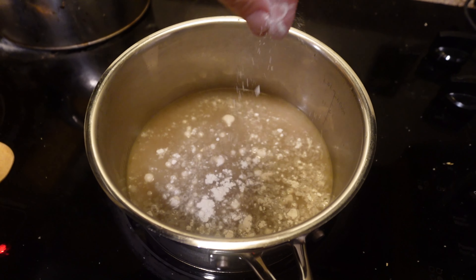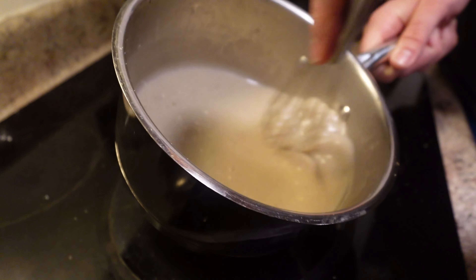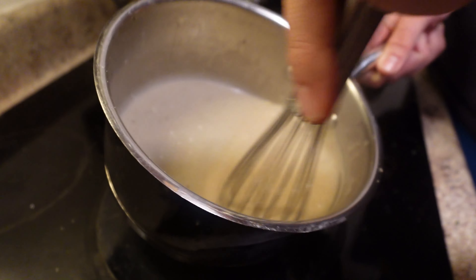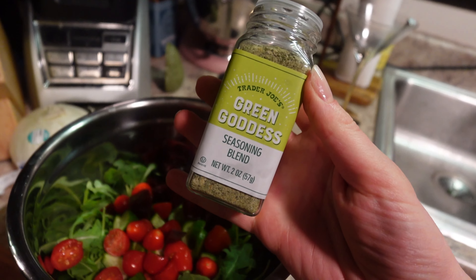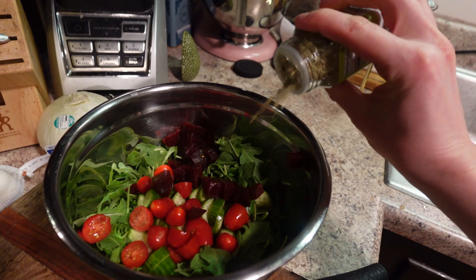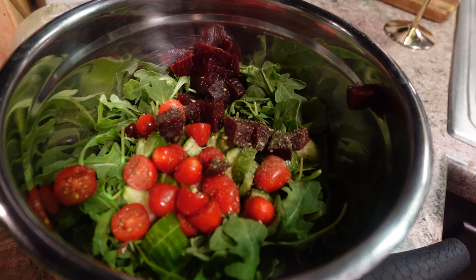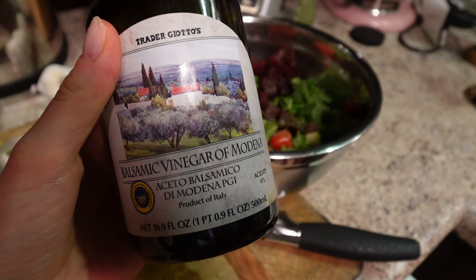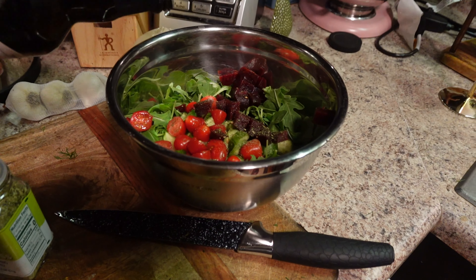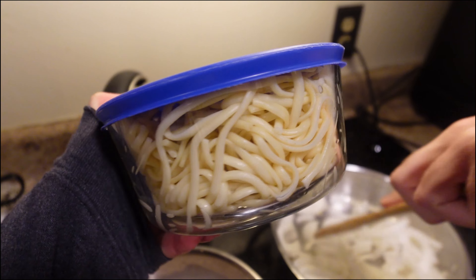Right before this goes in the oven, we're going to give it one more little drizzle of olive oil. And then it'll bake at 400 degrees for 45 minutes.